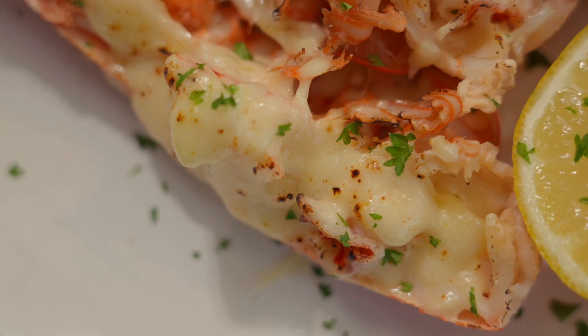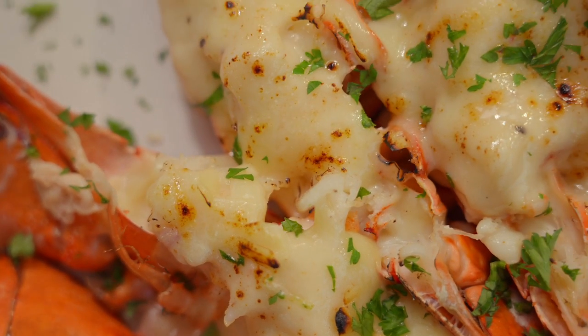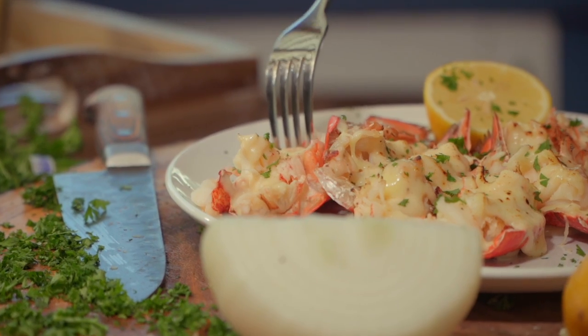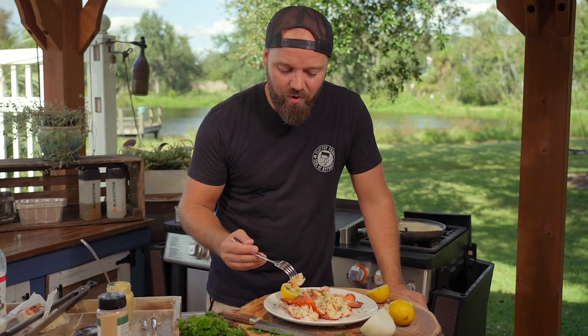Very simple technique. Very French technique. Mornay sauce — very simple. Steam lobster — very simple. This plate — stunning, elegant, and extremely rich. You may say to yourself it seems like a lot of work for lobster, but it's lobster and it's worth it. It is so, so worth it — the aromas, the flavors.